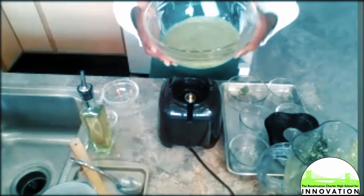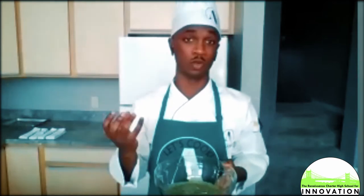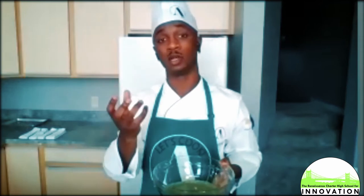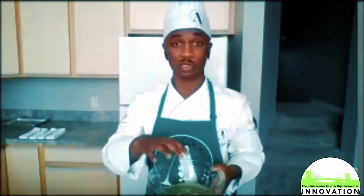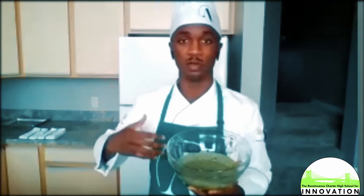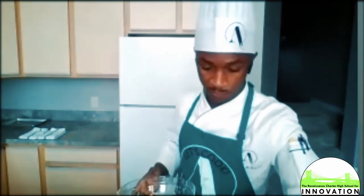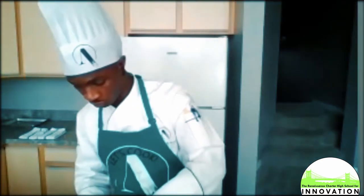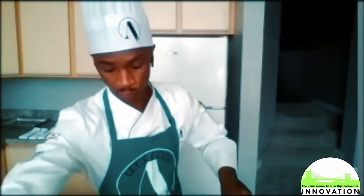Whatever sauce you use, it's imperative that you over-season it. The reason being, with pasta it absorbs everything — it's a very starchy component, so it loses a lot of flavor during the cooking process. Your sauce is what gives it much of the flavor; pasta is there to give it texture. So when you have a sauce — such as a pesto, a bolognese, or marinara — you always want to over-season it. That's our pesto. You can always adjust the different flavorings depending on how you like it.